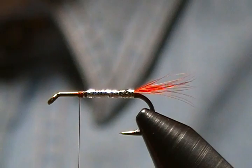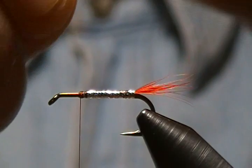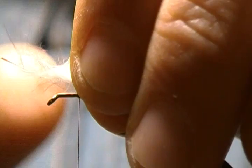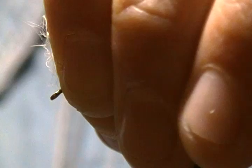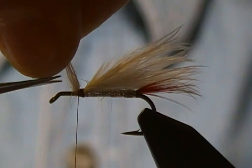Alrighty, there's our body. Now the next step — here's the wing. Like I was saying, I don't use an underwing of grey squirrel or anything for these smaller sizes, just a small little tuft of marabou. Bring it back — we'll tie that in even with the tail. I'll snug that down, pull straight up, and wrap back with medium wraps then forward once again. There's our wing, and I'm just going to snip the excess off.